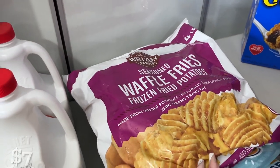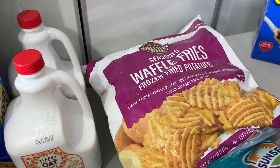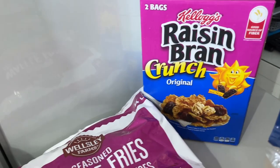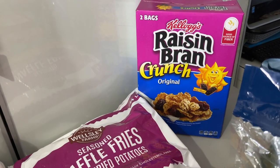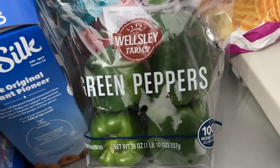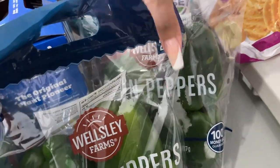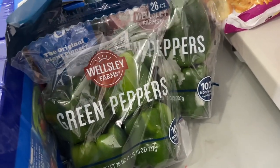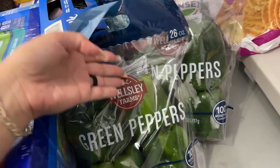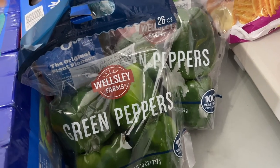A bag of waffle fries for the air fryer — great on the side with the chicken fries or other items from my Sam's haul. Fries on the side makes everything better. My husband's cereal, Raisin Bran Crunch — I pick it up every time it's on sale because it's his jam. Some red peppers and two bags of green peppers. I feel like we use more green peppers, so this ratio will be good. Cut them up and put them in the freezer — anything you find pre-prepped in the freezer section at the store, you can do yourself.